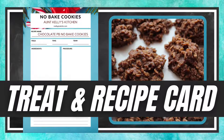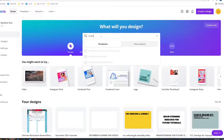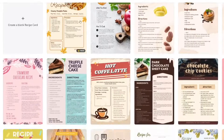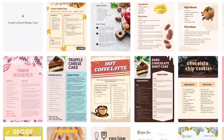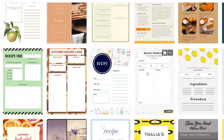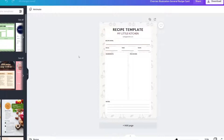In today's Canva tutorial, I'm going to share how to create a recipe card because I bet you're starting to think about quick and simple holiday gifts to whip up in the kitchen. Let's get started. I'm just going to type in recipe and click on the suggested recipe card. Some are specific to Canva Pro members and some are free. We are going to do the deconstruction first and then talk about how to add your own spin to it.